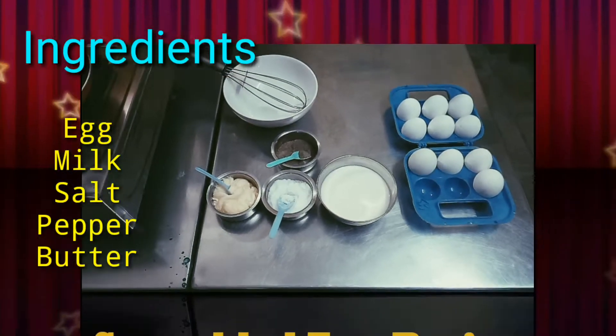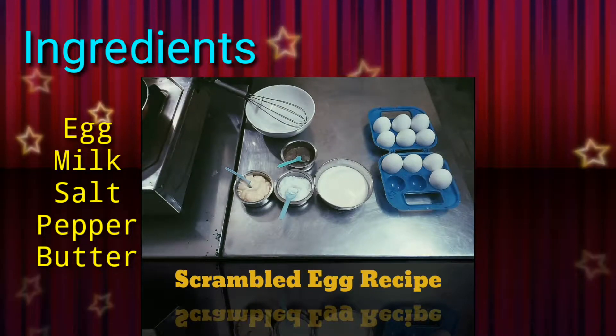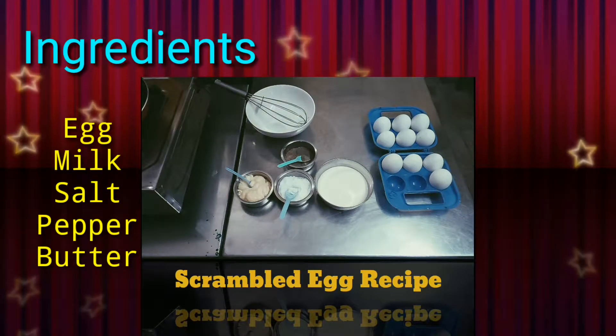The ingredients. First: egg, milk, salt, black pepper, butter.